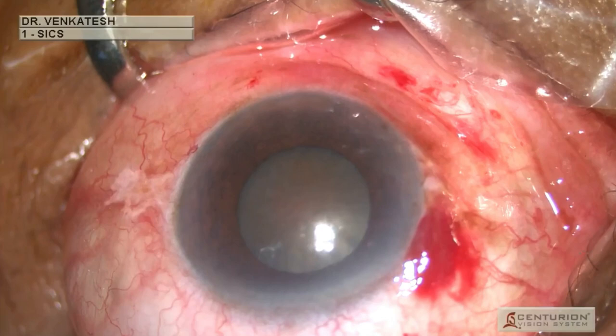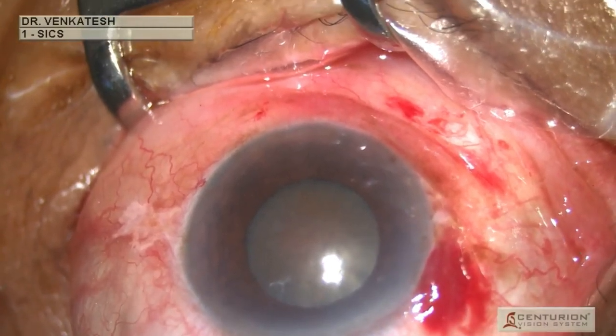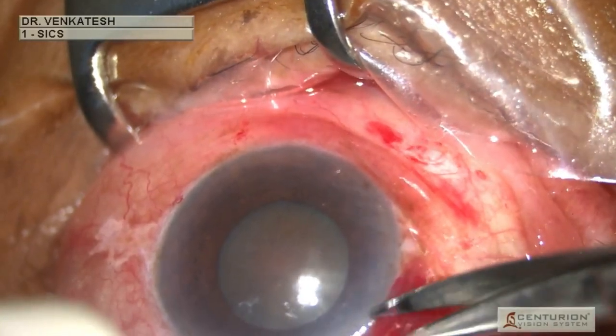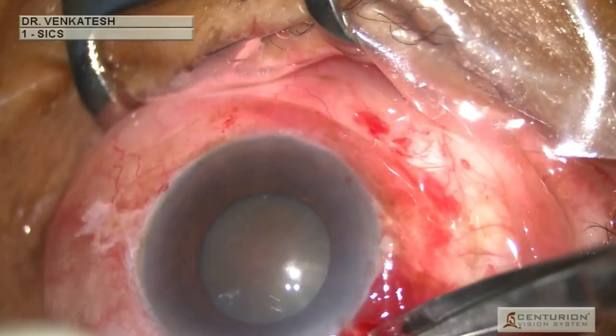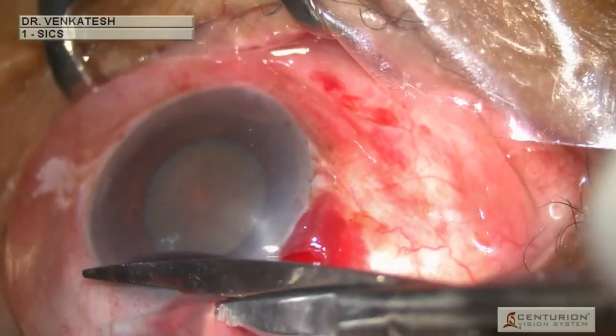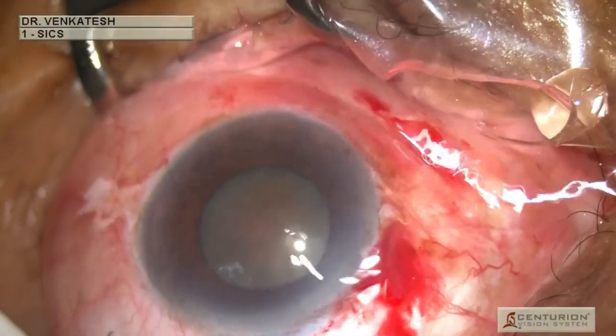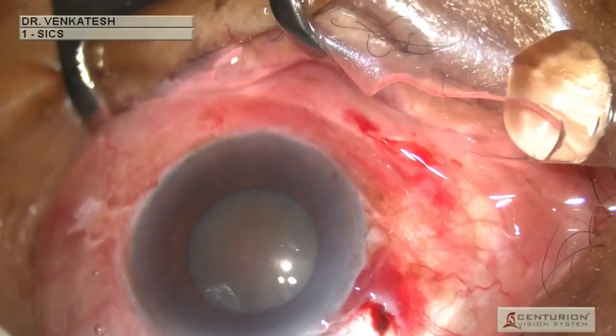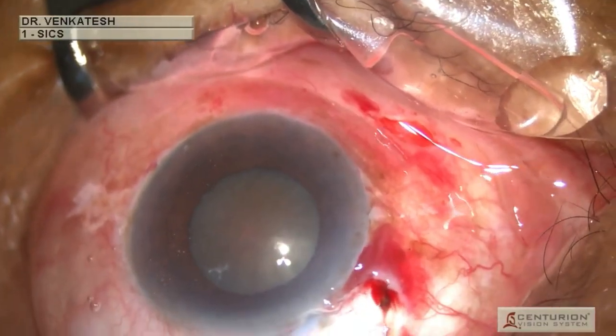A superior approach is performed since the patient had with-the-rule astigmatism of two diopters. Initially the conjunctival peritomy is done, and a bipolar cautery is used to cauterize the bleeding scleral vessels in order to provide good scleral visualization.